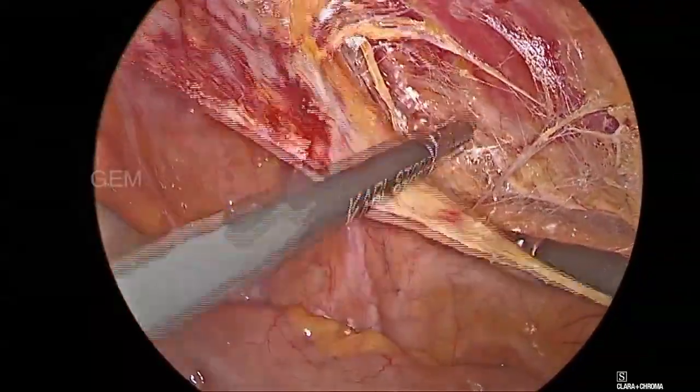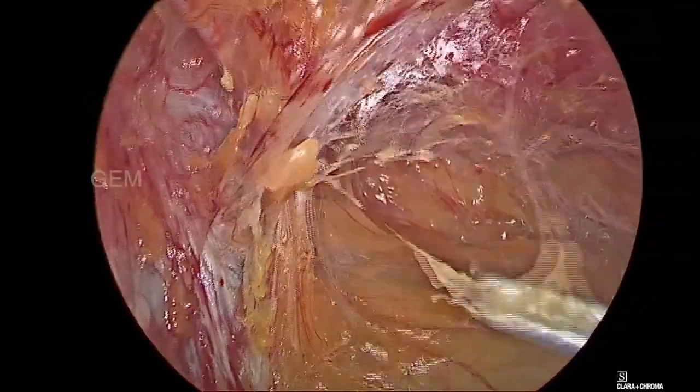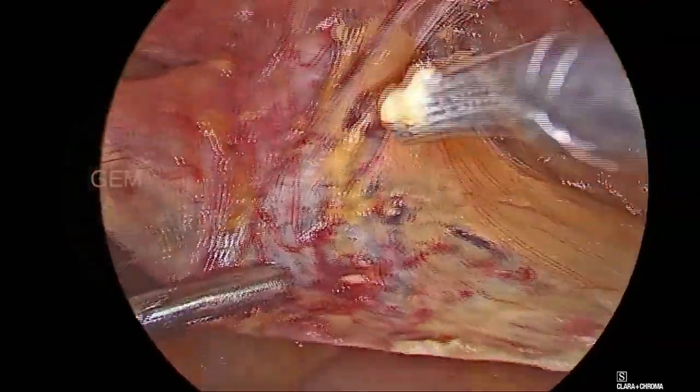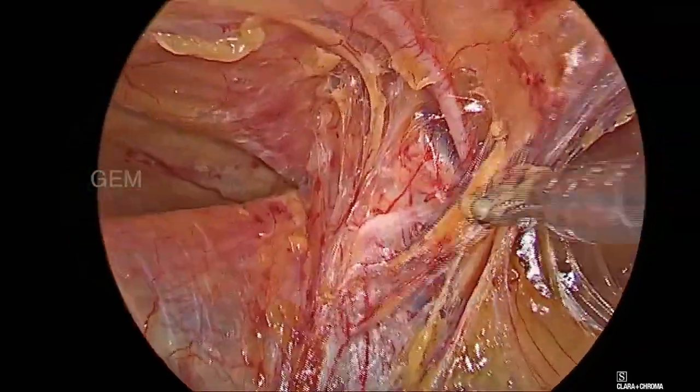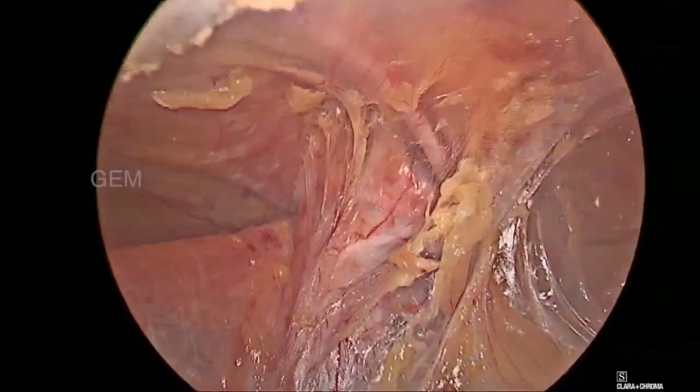Here we are doing a lateral space dissection and medial space dissection. You can see here the inferior epigastric artery.